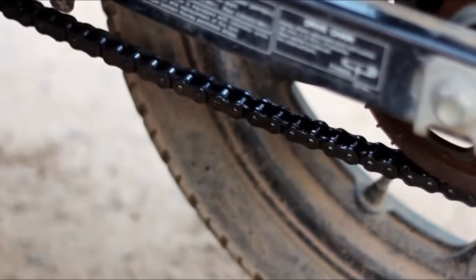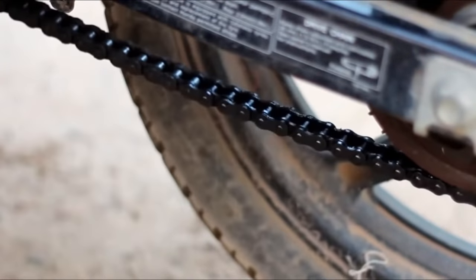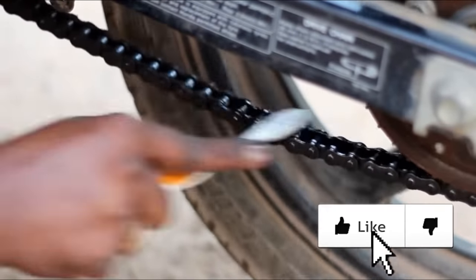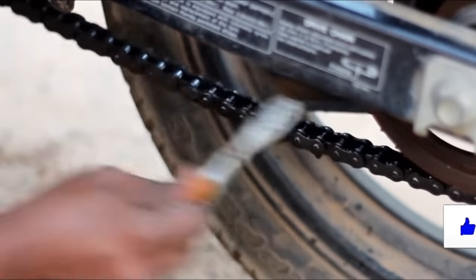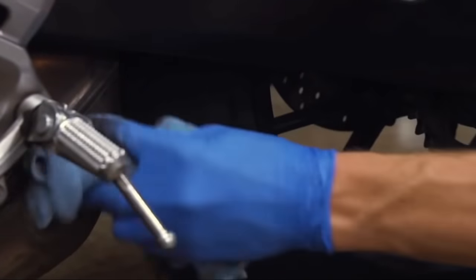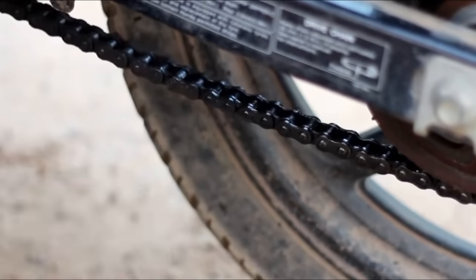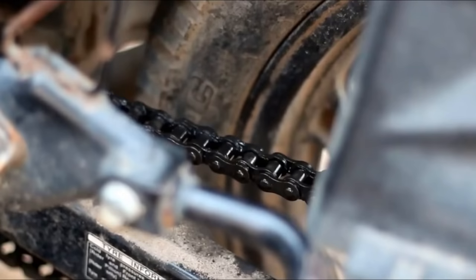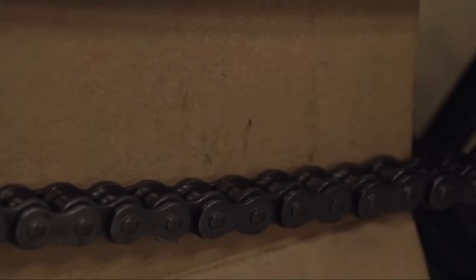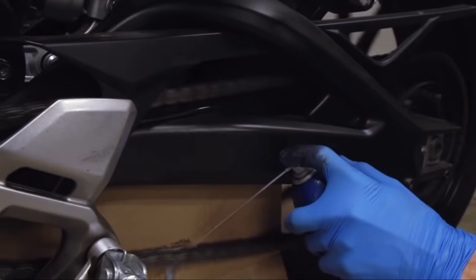It can be a difference between 25 km and 15 km because the road condition is not correct. When you apply a chain loop, you apply chain to clean. If you apply chain, you apply it properly.